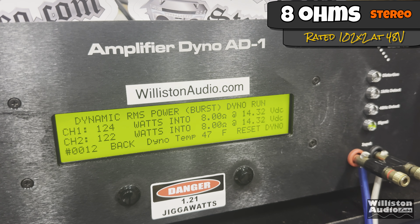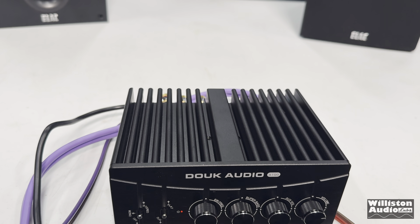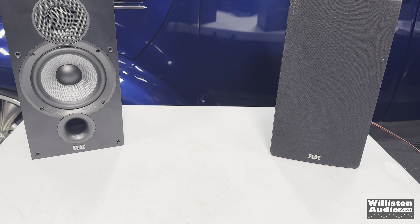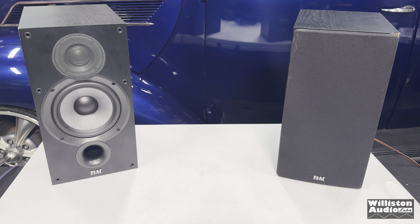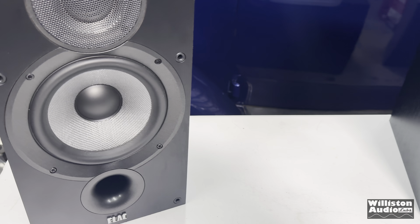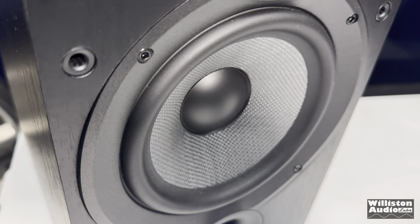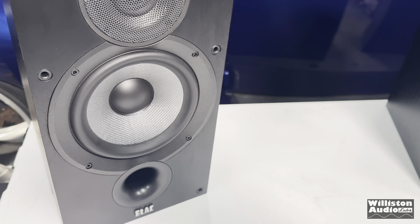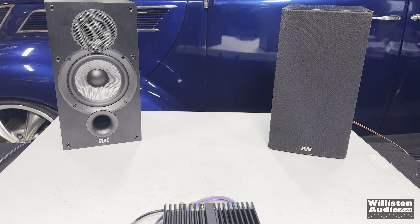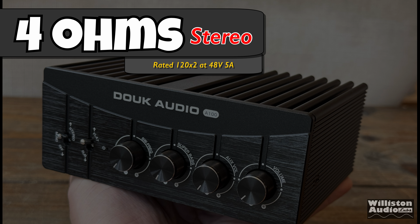What about dynamically? Sending that 1 kHz pulse tone into the amplifier, you can see it easily does the rated power — actually does more, about 125 watts per channel.